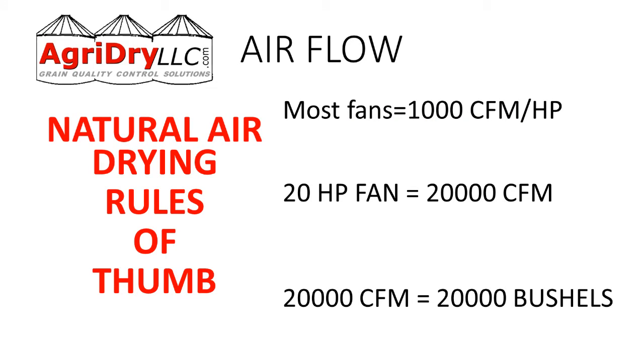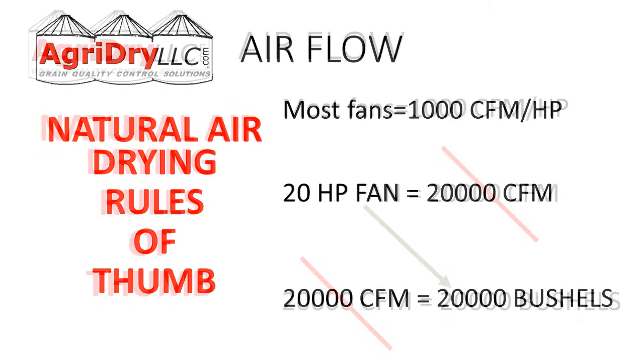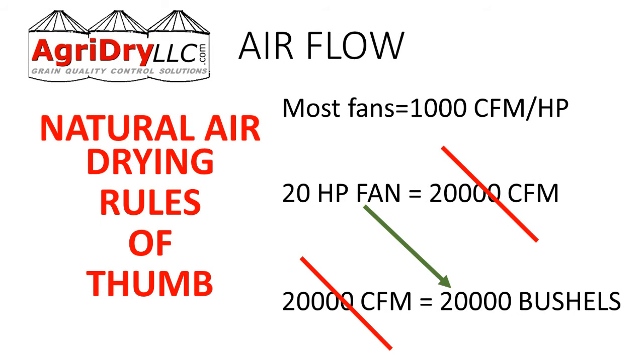So a 20 horsepower fan produces 20,000 CFM, which is good for 20,000 bushels. If we had a 20 horsepower fan, that means we can aerate with natural air drying 20,000 bushels.